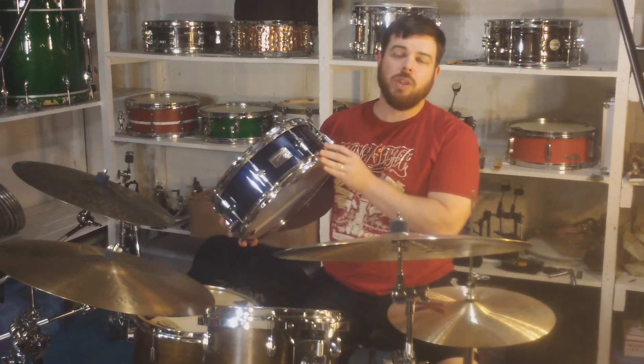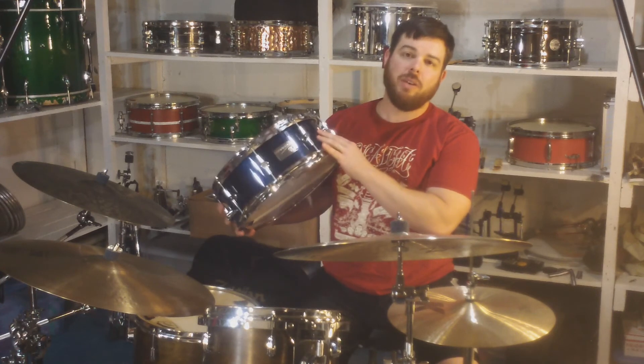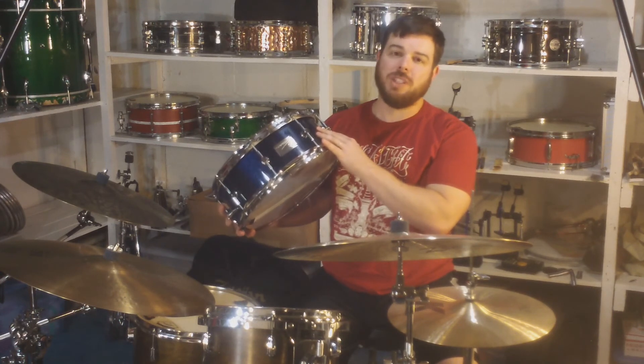Thanks so much for watching. Read the full review at drumgearreview.com, and learn more about the M3 and the entire Neo Vintage series at canopusdrums.com.